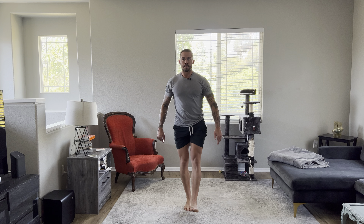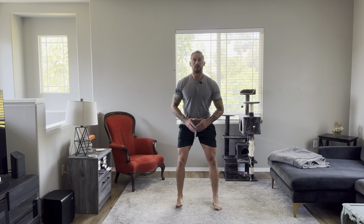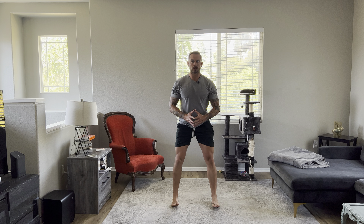Again, you're going to go five — five out to the side, to the front, five to the side, to the front. I'm only going to show you three here for time purposes. But you're going to do five on each side, going in both directions.